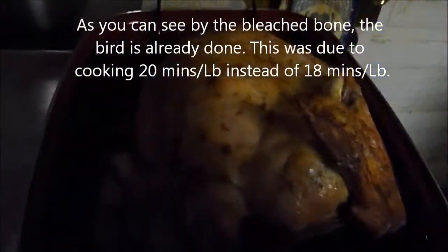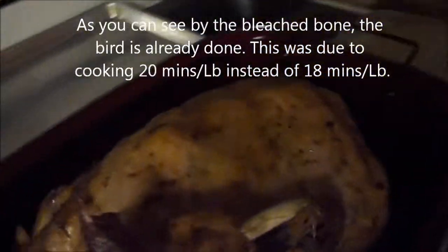We've reached the halfway point, so it is time to flip it. All you're going to do is flip it this way to that way — just rotate it half a turn. The last 15 to 30 minutes, you're going to want to take the tent off, which we have just done — oh, I'm steaming up the lens — which we have just done. And let it get crispy. Let it get brown. Looks good, smells awesome.